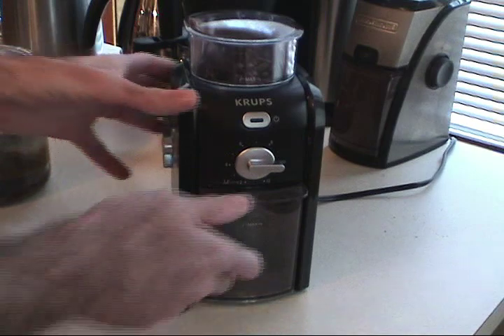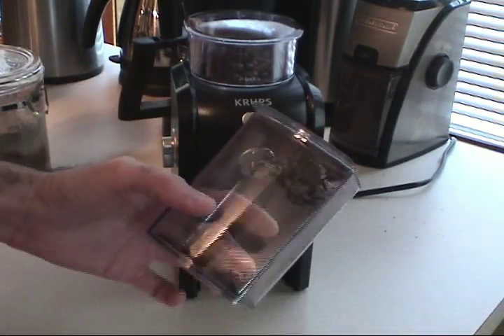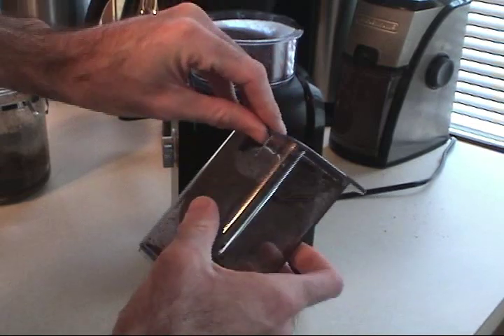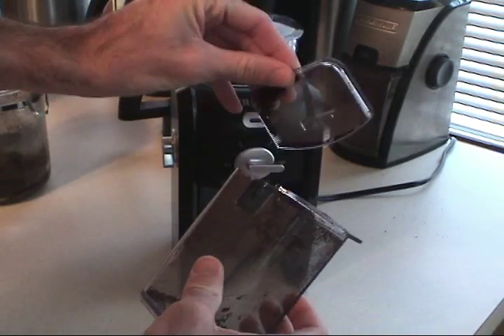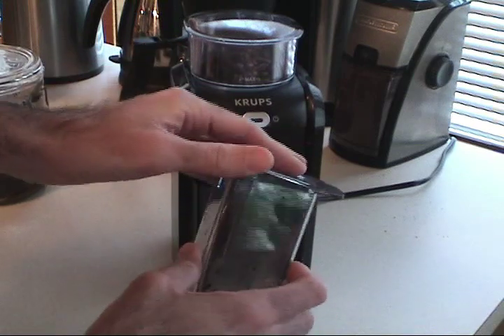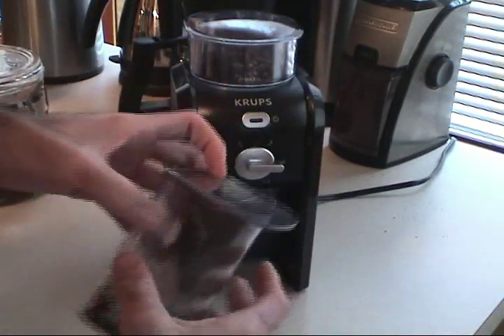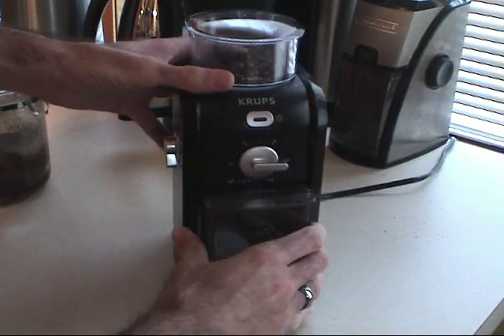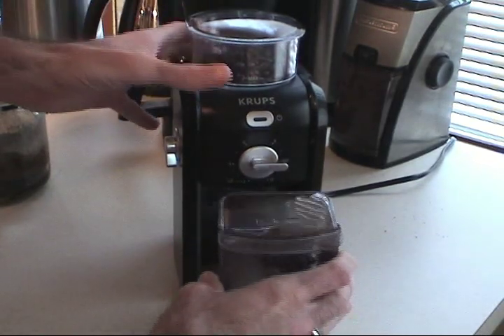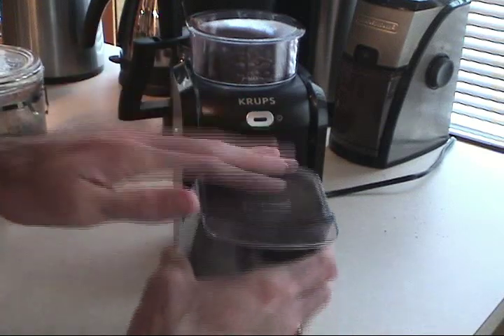The coffee catch box holds 8 ounces of coffee. The only thing I really don't like about this unit is that this little lid comes off, and this is where things get messy. In contrast to the Black & Decker and the Solus units, this Krups unit doesn't spray a lot of grounds around as it grinds, so it stays pretty clean until you take this lid off.